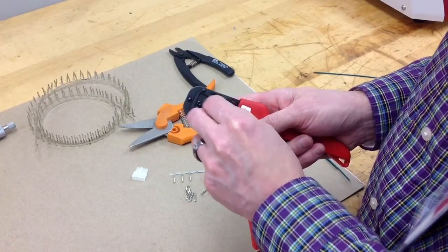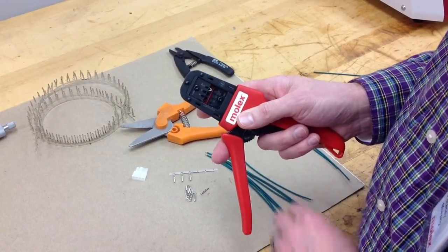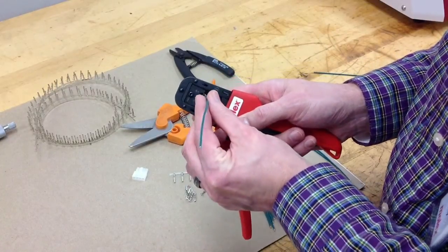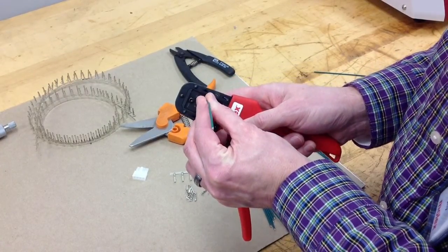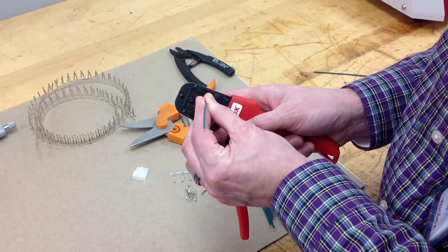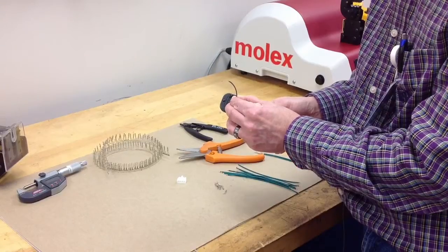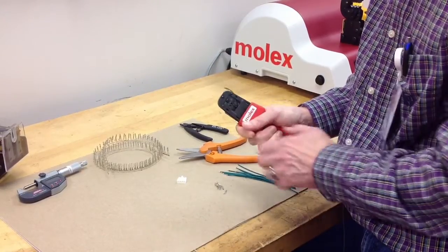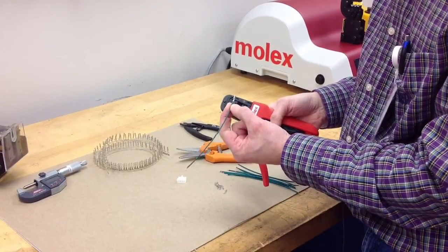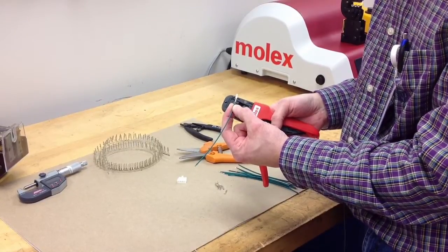Insert the terminal fully into the locator, then retract it. Grab your properly stripped wire and press it against the back bar — the wire stop — making sure you've got some good firm pressure there. Then close the hand tool, keeping firm pressure with the wire against the wire stop, fully depressing the handles, and then pull out the completed crimp.